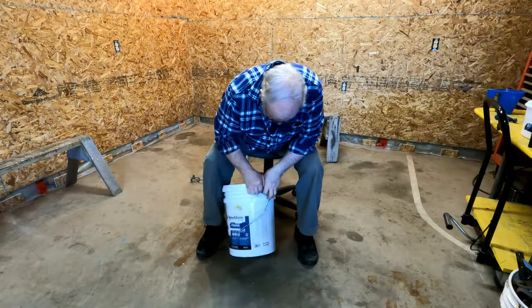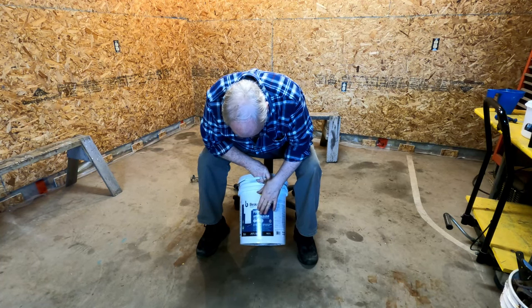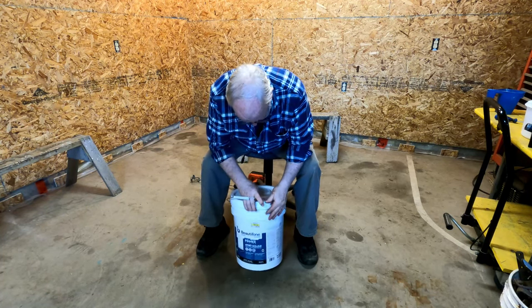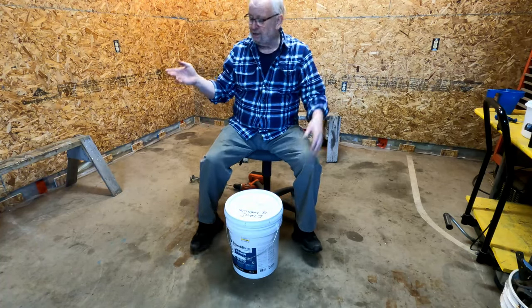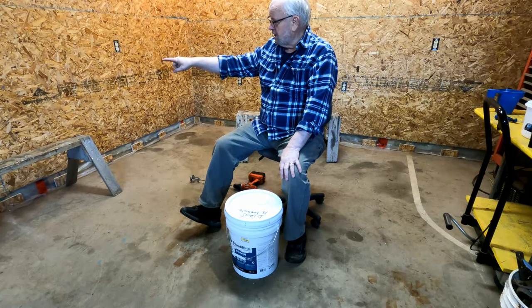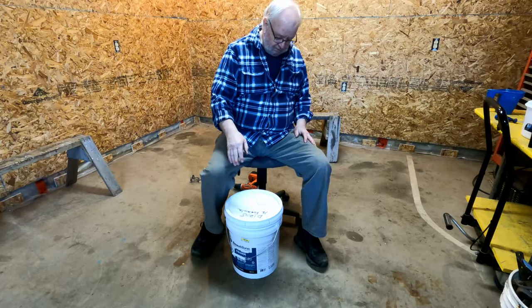Here's my paint - it's a Beauty Tone. It's a primer and sealer all in one. I wanted to get the primer and the sealer because I'm painting the OSB and I'd like to seal it up as best I could, especially where it has those black ink marks from the manufacturer.